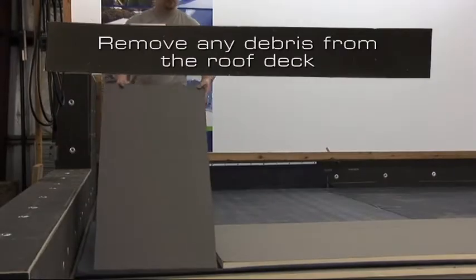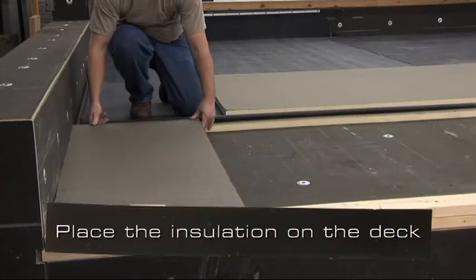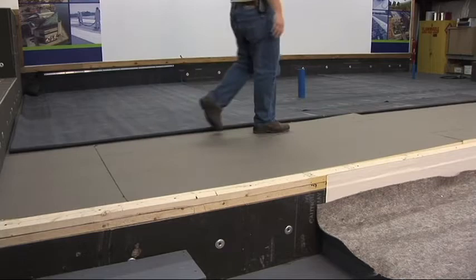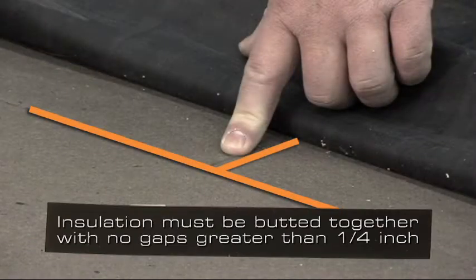Remove any debris from the roof deck. Place the insulation on the roof deck. It is a good practice to stagger the joints of the insulation — by doing this, the amount of thermal loss between the insulation boards is reduced. Insulation must be butted together with no gaps greater than one quarter inch.